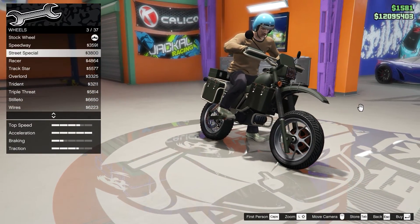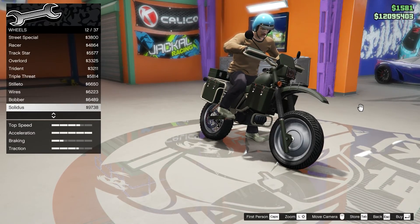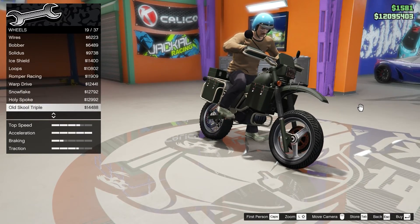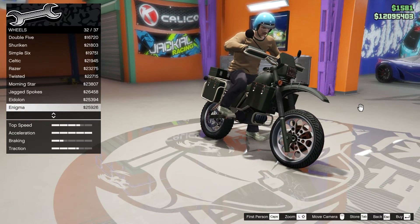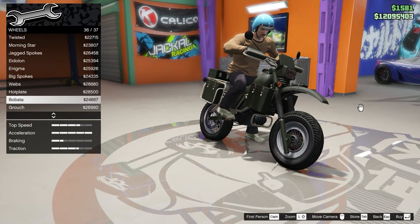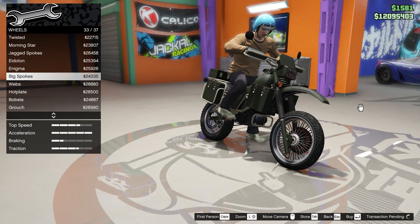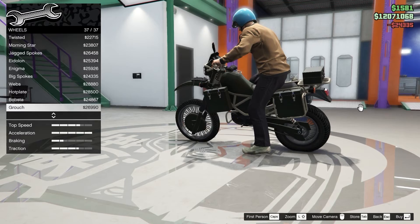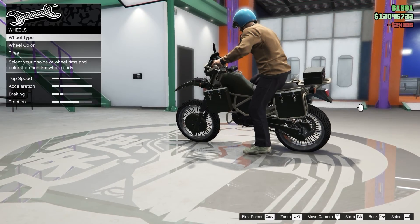They all actually look a bit weird and cool at the same time. When it comes to bikes they all look kind of pretty weird, honestly. But the big spokes actually look really nice — I really like them. Comparing to the stock wheels they're not that different, but you can tell them apart, so we're gonna go with the big spokes for both the front and rear wheels.